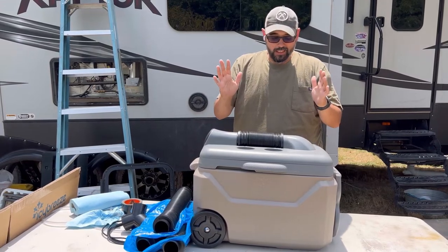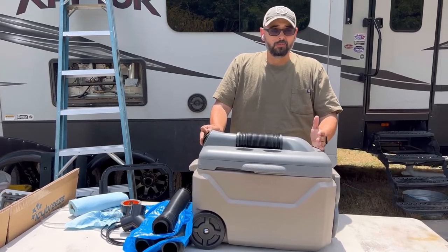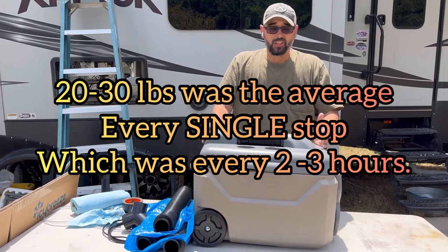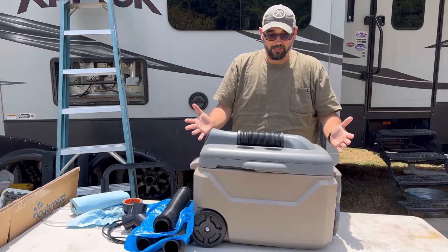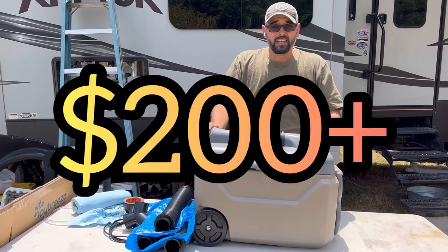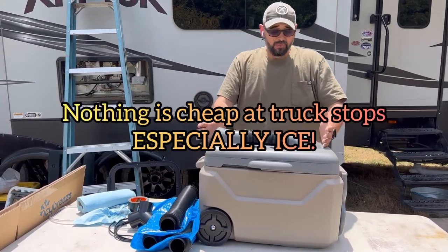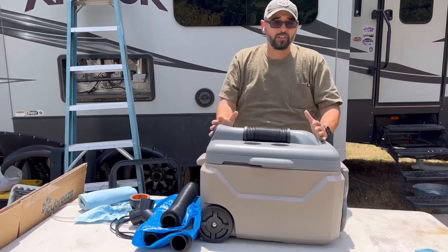The problem is it's very inefficient for what it is. You're gonna burn through 20 to 40 pounds of ice in two hours. I spent roughly $450 to $460 on this cooler and then another $160 on ice driving across the country. And then as it melts, you've got to deal with the water in your vehicle.